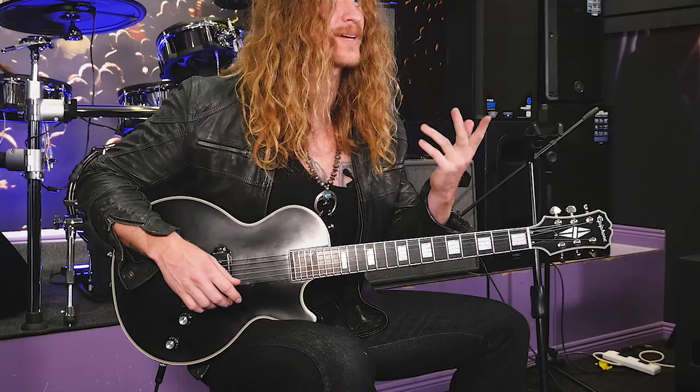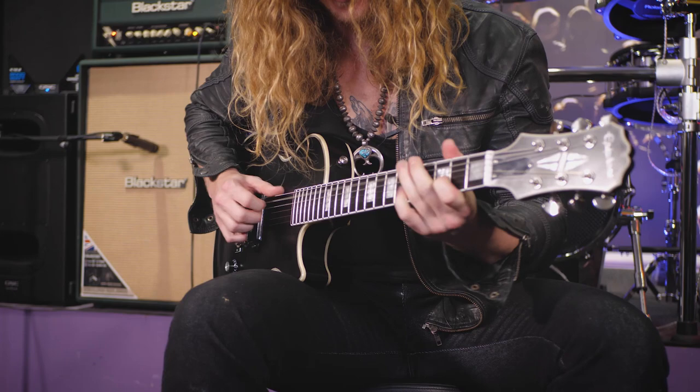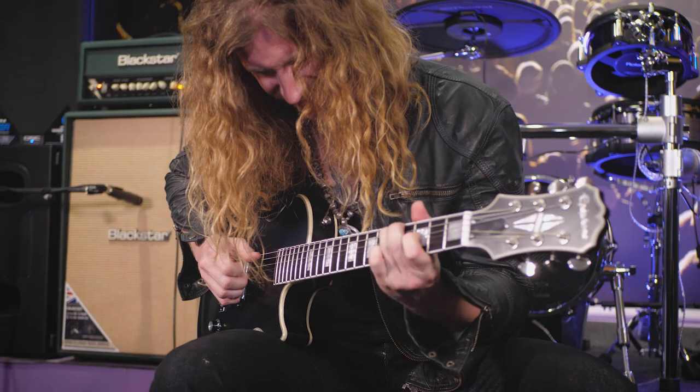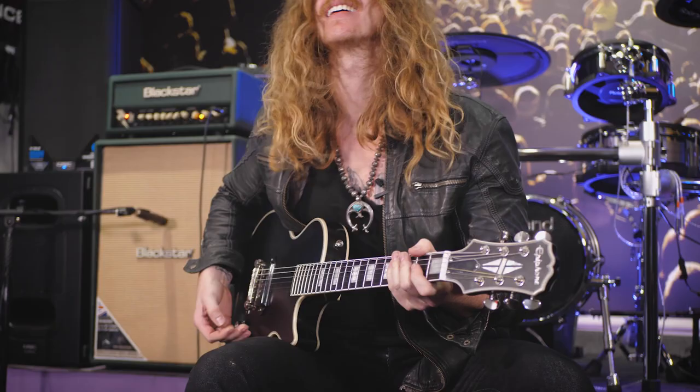A lot of times I don't count how many times I do it — I just do it till I want to stop. Here we go a little faster; the sky is the limit. And when you add the distortion to it, it starts to sound even wilder. It's a really cool idea.